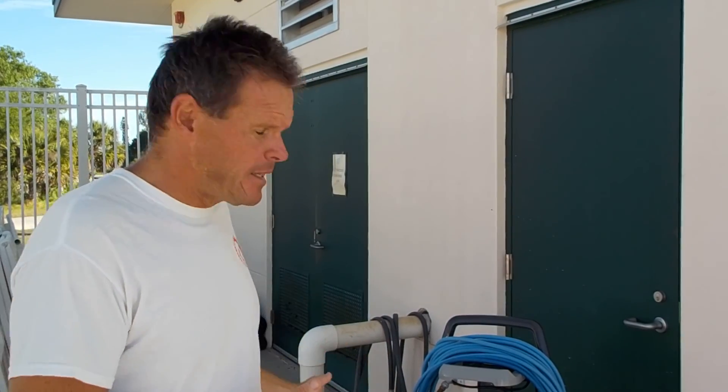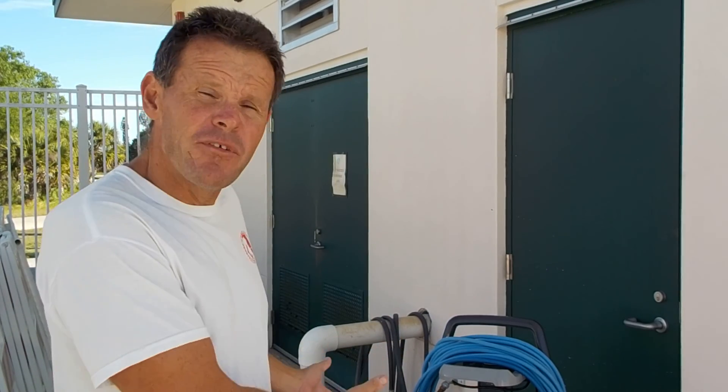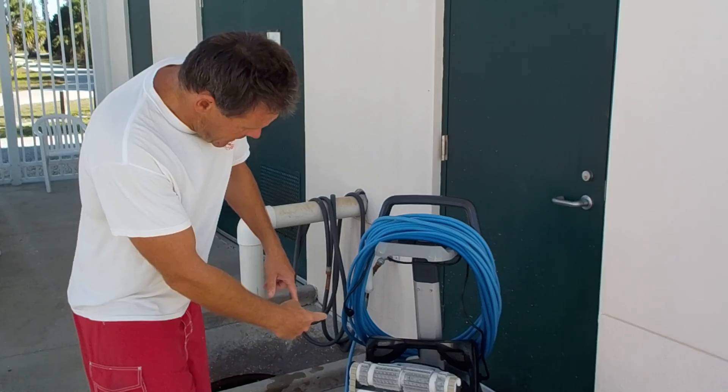Good morning everyone. My name is Magic, I'm a lifeguard here at South County Pool. Today we're going to learn how to safely operate and clean our pool vacuum. We just recovered it from the pool this morning — it's dirty — so we're going to start from there.